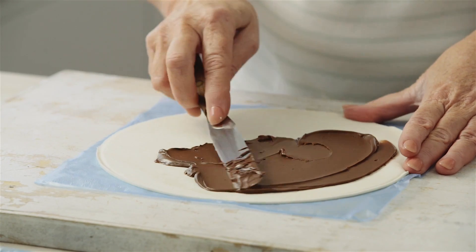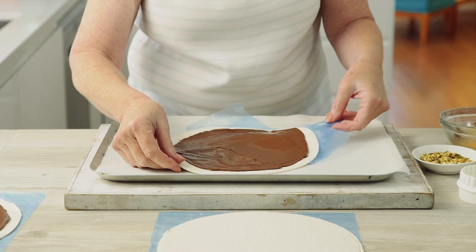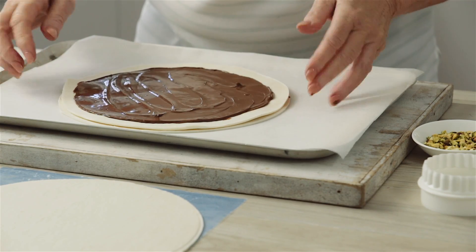Spread hazelnut chocolate spread over two of the rounds, leaving a 1 centimeter border. Place one onto the tray and top with the second round of pastry.